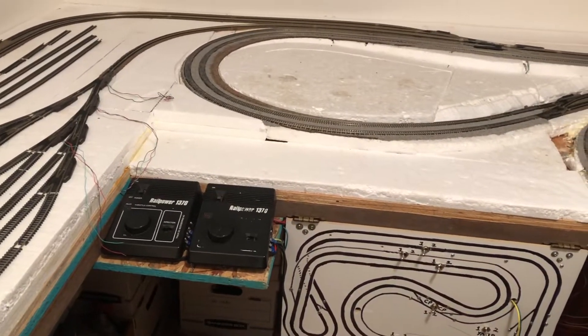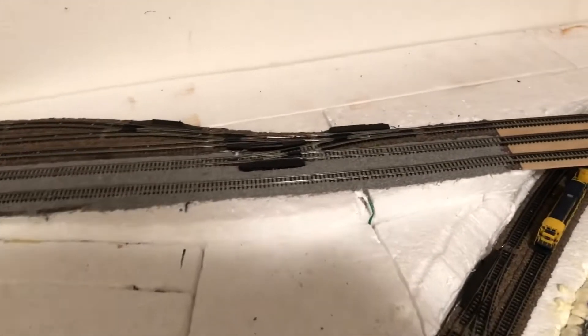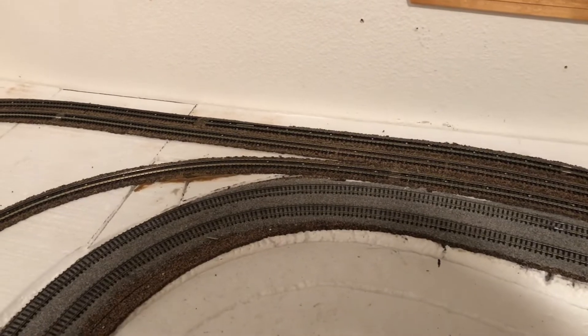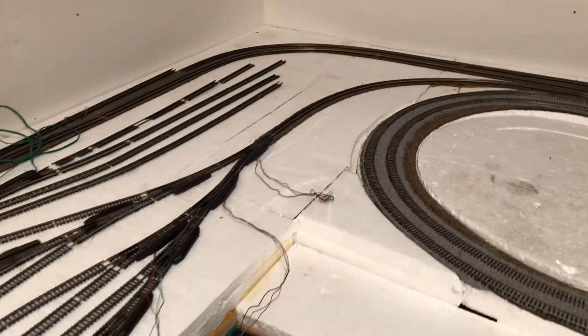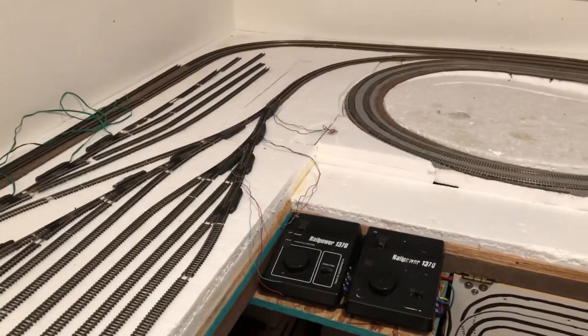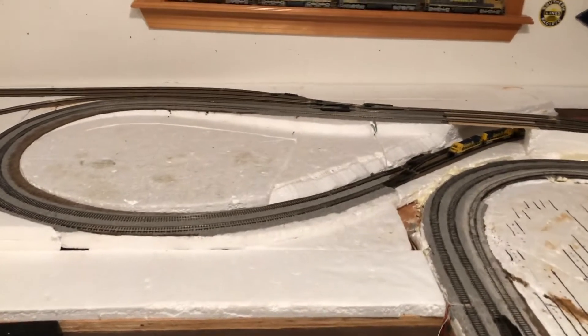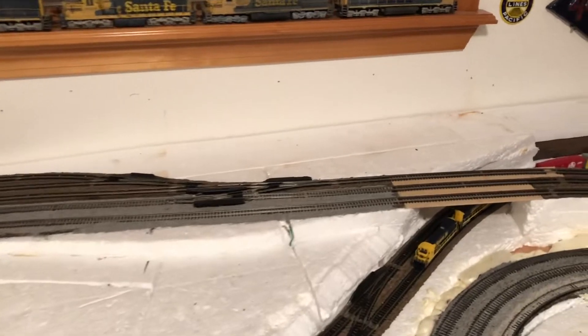What was really weird was I started doing some work over here. I pulled the switch out, but on these other two I got up to about right here and then I realized that when I did this extension I never glued any of the foam down. It was like, oh crap. So I had to pull everything off and take everything out and I glued it all down, which kind of set me back a little bit.